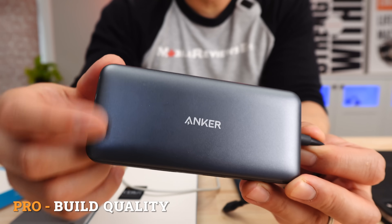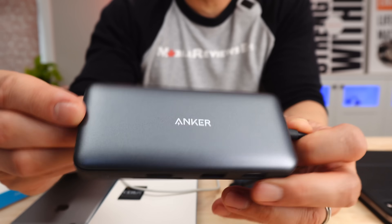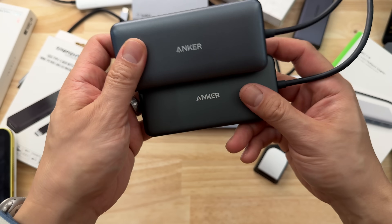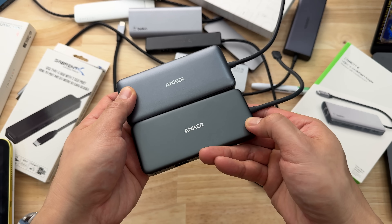Another thing to note is that the build quality is a little higher than the Expand 7-in-1. This top piece is kind of metallic where the rest of it's plastic, whereas in the other Anker product it's just all plastic. It just feels better.